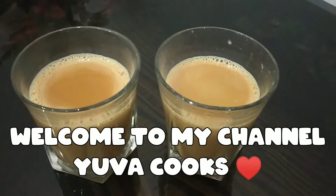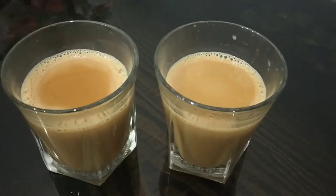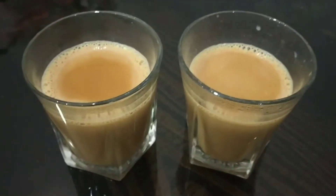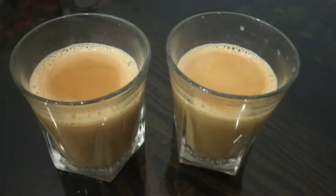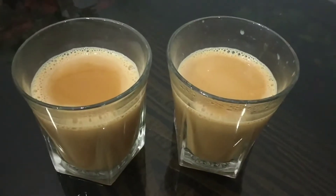Hi friends and welcome back to our channel. Today we are going to make tea. As we are big tea lovers, we are going to make tea.